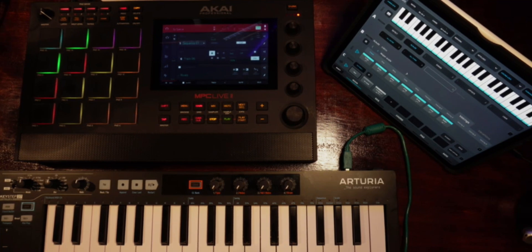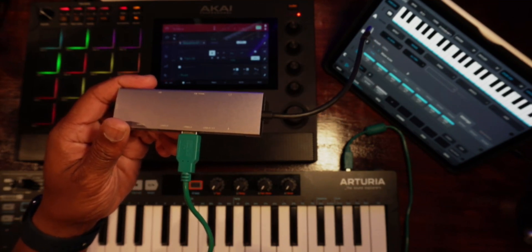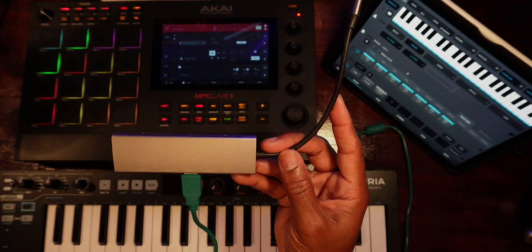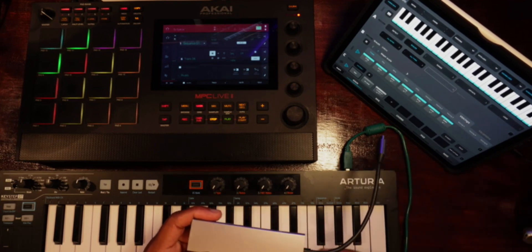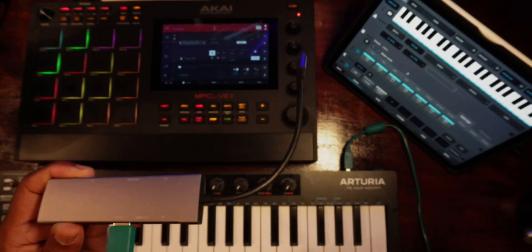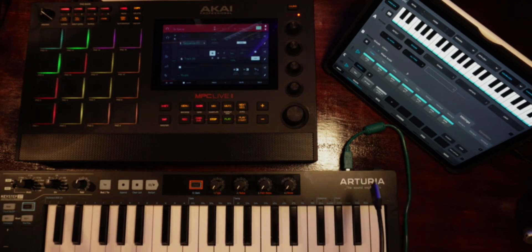So what you're going to need to do this type of recording — for your MPC to be connected to an M1 iPad Pro — you're going to need a tool like this. I'll put a link in the description box so you can choose something similar. This is a USB-C dongle that has multiple ports so you can connect things to it. You can use any MIDI controller with this.